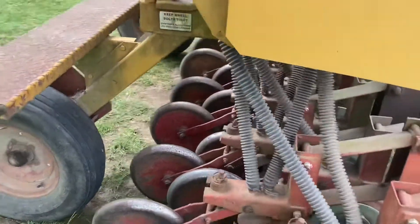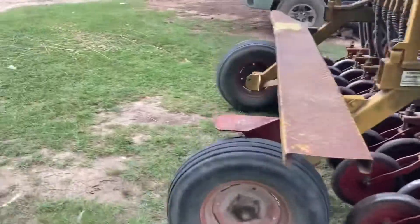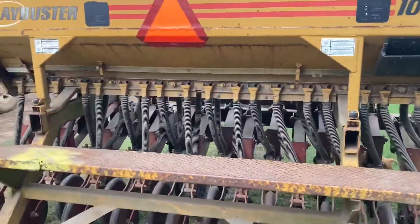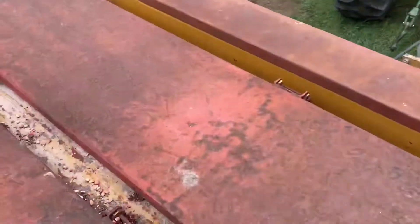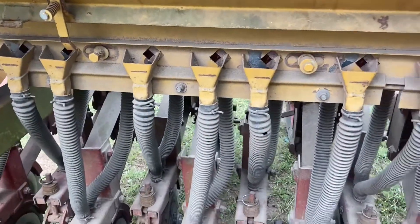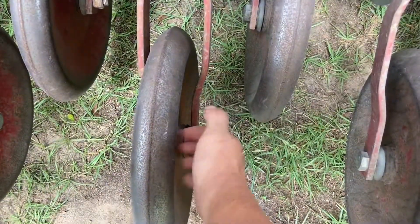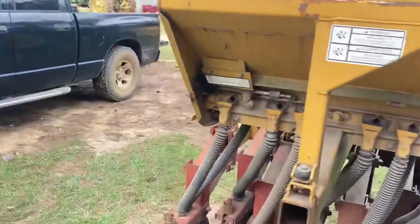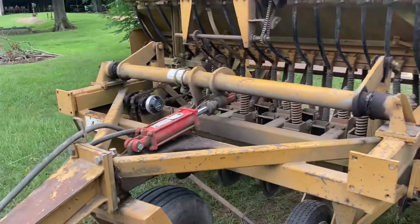If it does the same thing with me, I'm going to make a few adjustments. If it still won't do it, then I won't be doing this again. This is definitely a first time deal for me. It's got these nice little steps, two pretty good size hoppers — it'll hold some seed. I just put one bag of beans in here just to give this thing a try. It puts out from the front and the back, which is kind of weird. It's also got a small seed box.